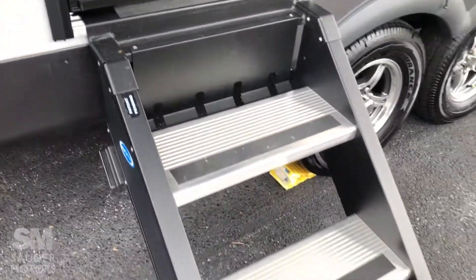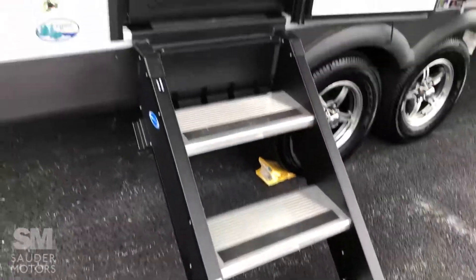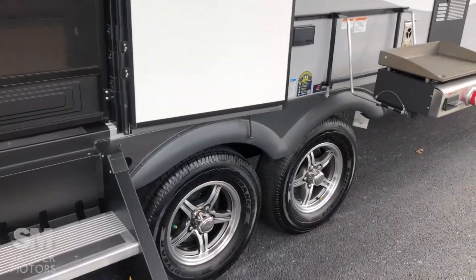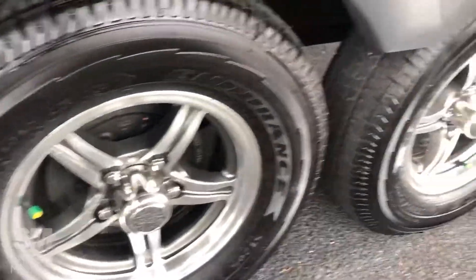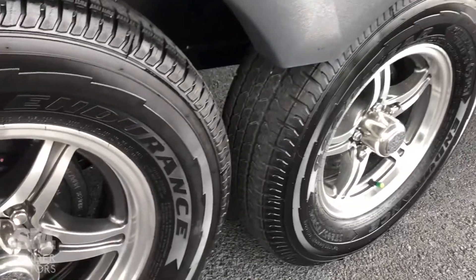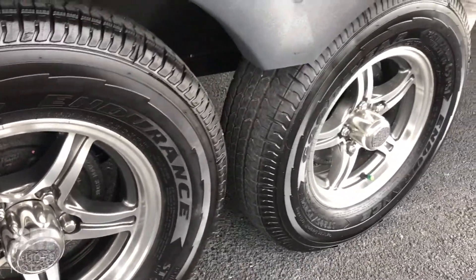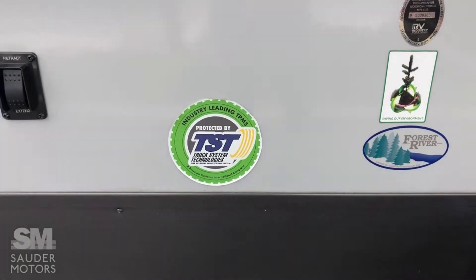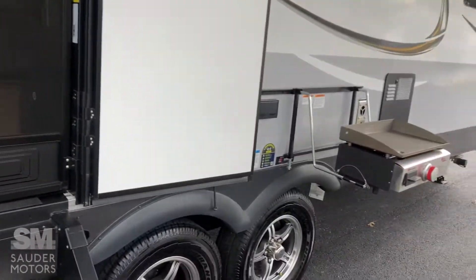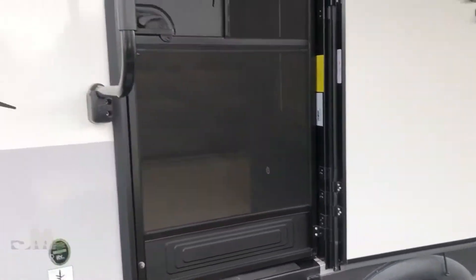Starting in the back here — solid steps that store right inside the door, fold out nice and easy. We've got aluminum wheels with great tread on the tires. These are also equipped with a tire pressure monitor system, and the receiver goes in the truck so you can see what's going on with the tires.